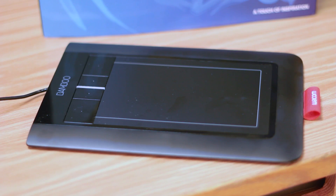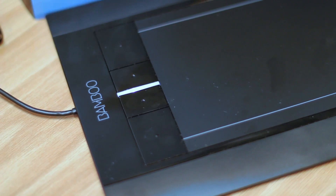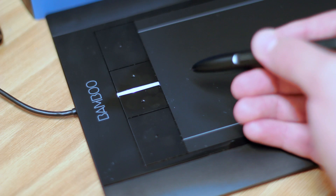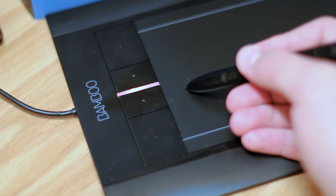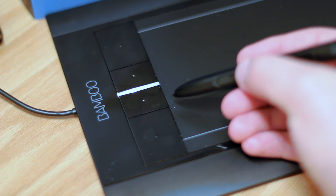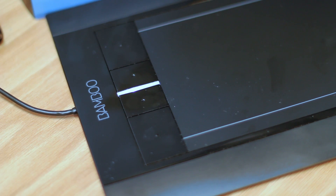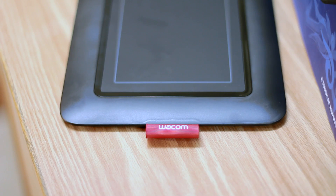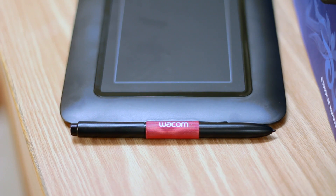If you want to erase something while working in Photoshop or any application, you turn it around and use the flat end — it actually recognizes it as an eraser. So you'll be able to erase any mistakes. It's a nice slim package. There's also a light that glows white, and once you move your pen closer it turns to an amber color to let you know it's within range, then brightens when it's activated on the touchpad. It gives you a visual signal, and there's a little tag that holds the pen too.